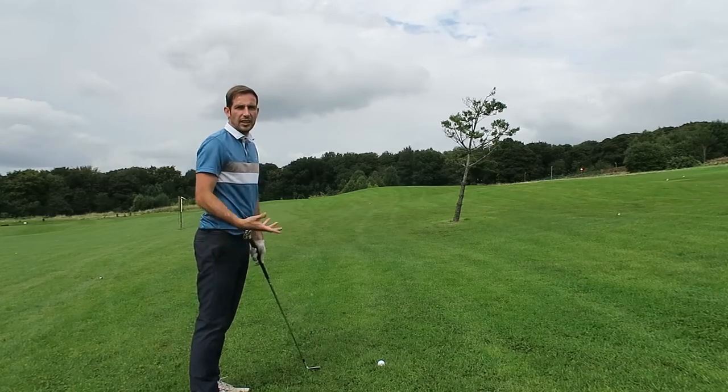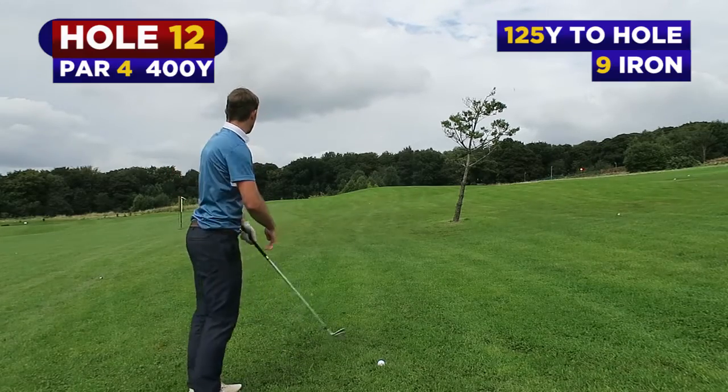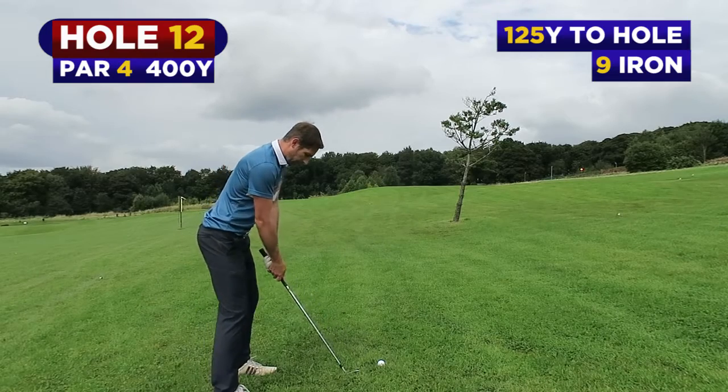The second hole coming up at 9 holes is going to be 295 yards. You can't actually see the flag from where we're going to be teeing.